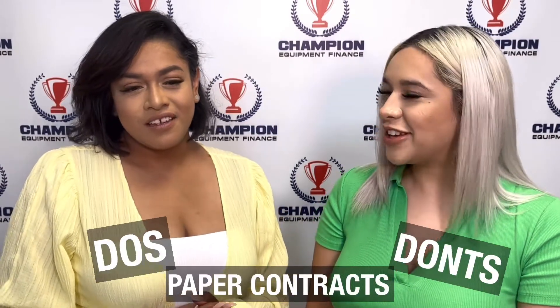Today we're going to be reviewing the do's and don'ts of paper contracts. That's right, Monica. Today we are going to discuss that we have two types of contracts in our office: paper contract and electronic docs. And we are reviewing the do's and don'ts. Okay, let's get started, Itzel.